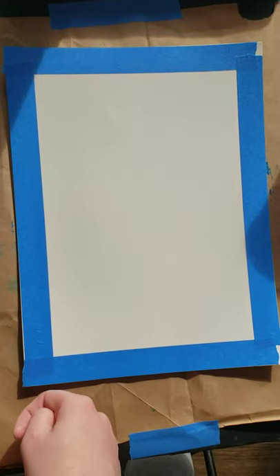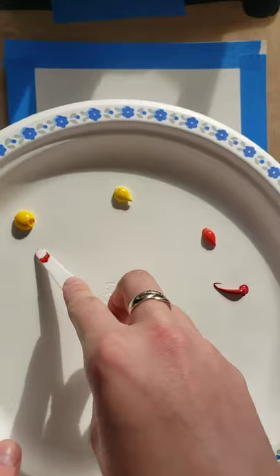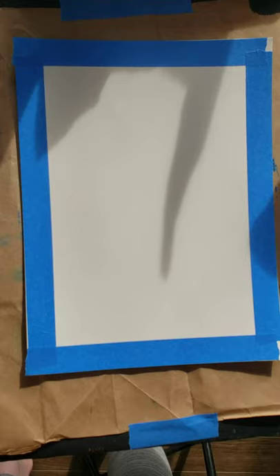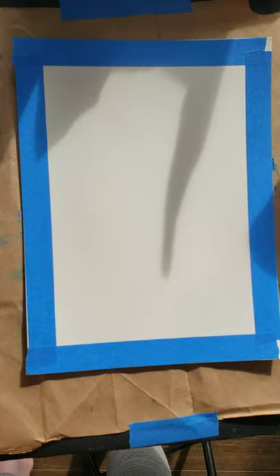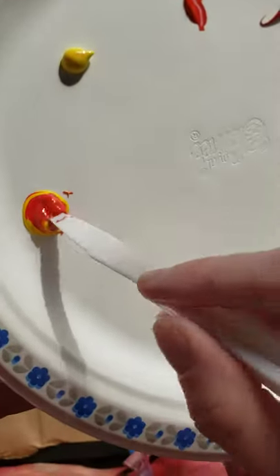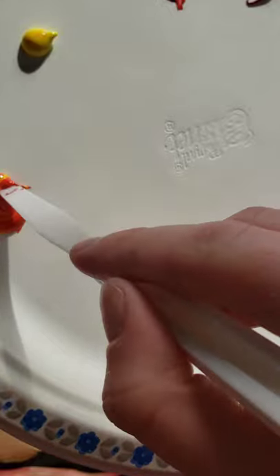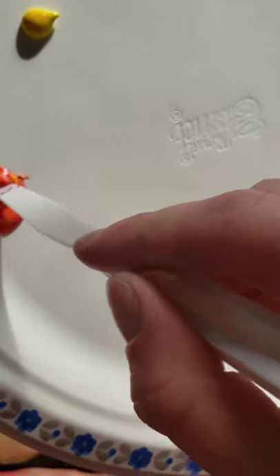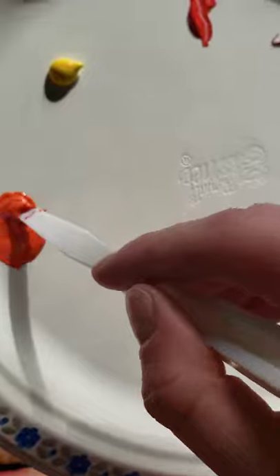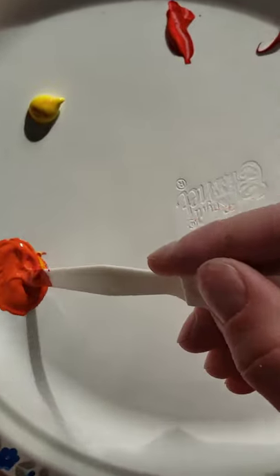I'm going to take one of my palette knives to mix my paint, and I'm going to be mixing red with some of our medium yellow because I want a darker orange at the top. So I'm starting with my two colors and I just mix them around. If you notice it's a little bit too red, you can just add more yellow, or if it's too light orange, you can add a little bit more red. I like the color I have here, so I'm going to stick with that.